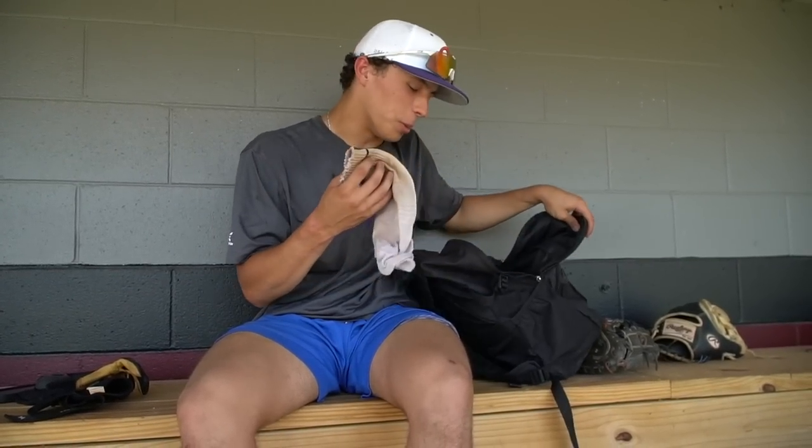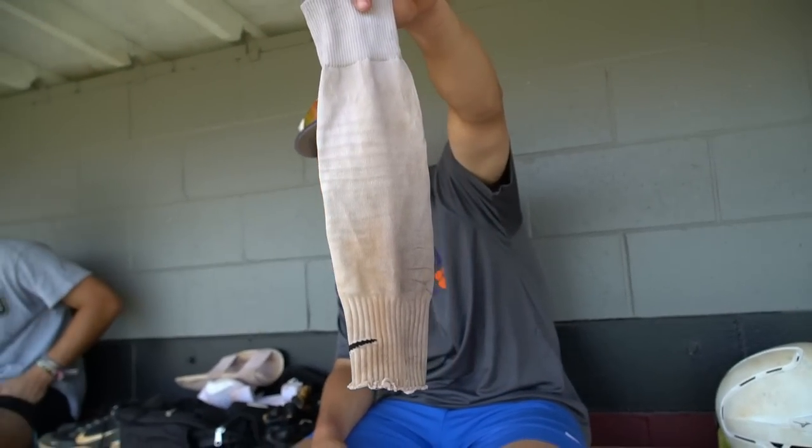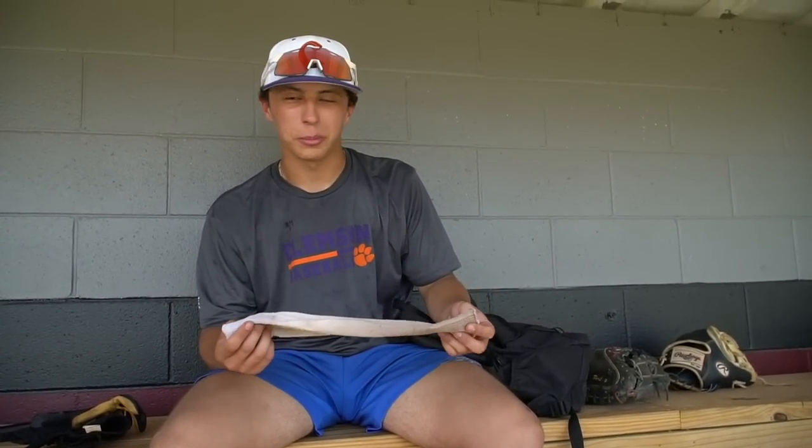Next is my arm sleeve. I get so much crap for this arm sleeve, but I've had it for a while — I think I have two pairs. One night I was just thinking about it, went downstairs, cut a soccer sock, and created the wonderful arm sleeve.